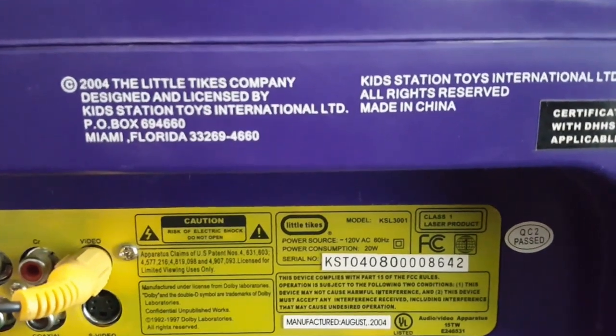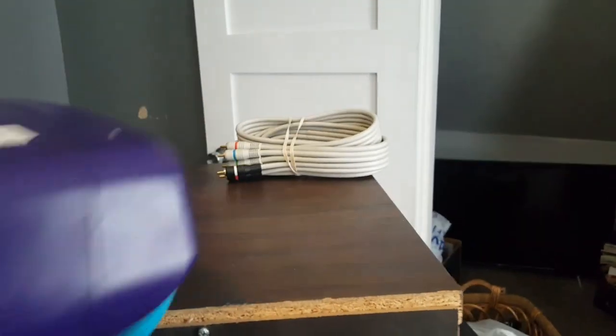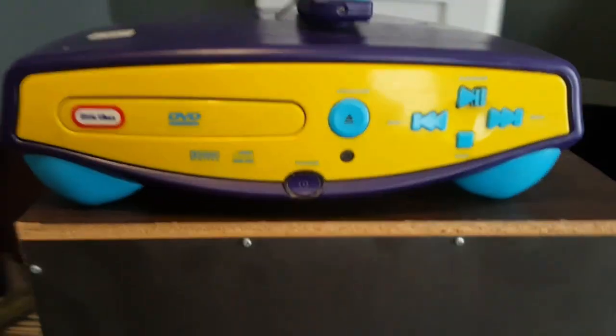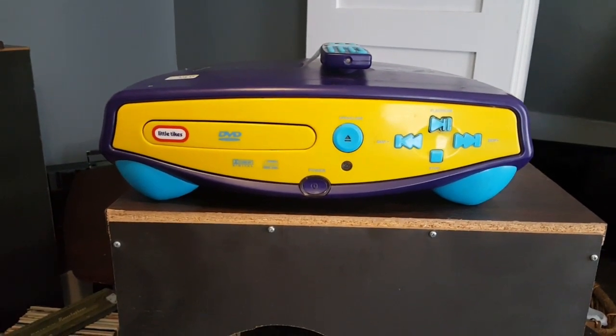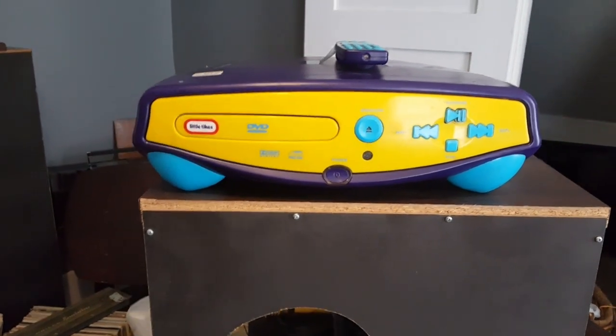2004, LittleTex — company designed and licensed by Kids Station Toys International Limited. I think what happened was, this was probably about the same time they had those Disney TV and DVD things — like Mickey Mouse, Princess, Batman, all those other products aimed at little kids.